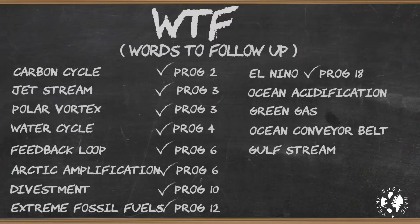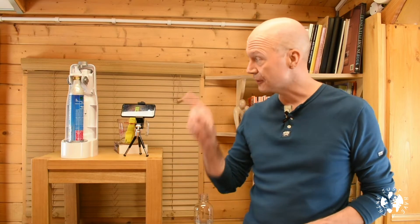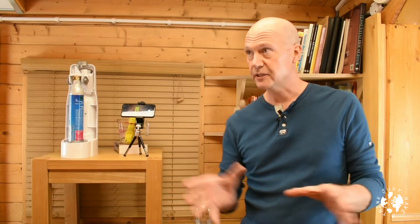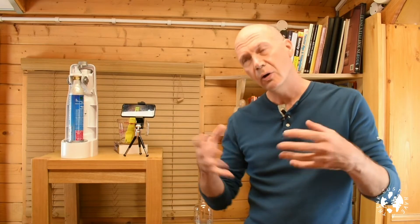Hello and welcome to Just Have a Think. I'm still working away at the old WTF board and this week I've decided it's about time I got my head around Ocean Acidification. And that means yet another dose of Dangerous Dave's DIY demonstrations, so brace yourself for that. Now it's an emotive title, isn't it — Ocean Acidification? Makes me think I can't go swimming in the sea without my face melting off. But is it an example of gross exaggeration to play up to the mainstream media, or is it a precise description of what's actually occurring?